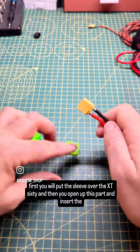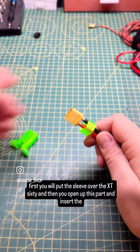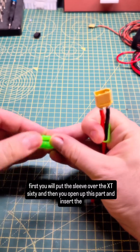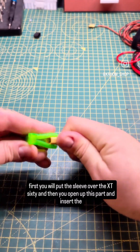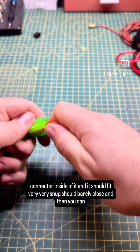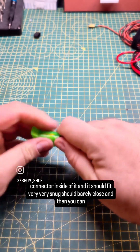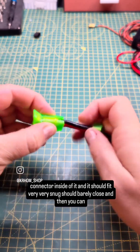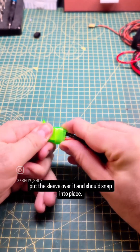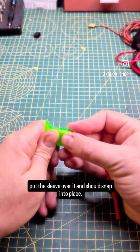First you will put the sleeve over the XT60 and then you open up this part and insert the connector inside of it. It should fit very, very snug. It should barely close and then you can put the sleeve over it and it should snap into place.